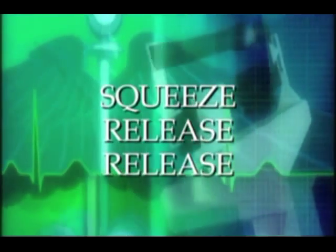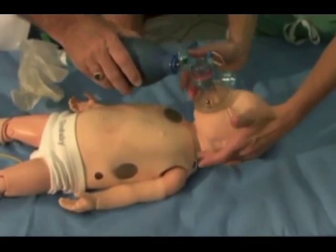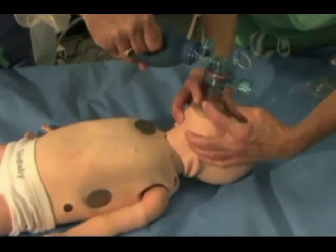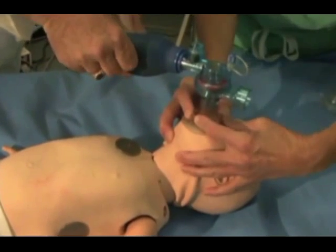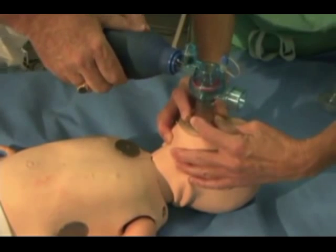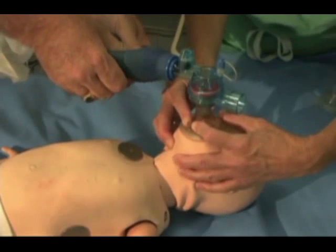Squeeze, release, release is helpful to repeat. Textbooks recommend faster rates for smaller children; however, from a practical point of view, this cadence can be used for all ages, and such fine-tuning of the ventilatory rate is unnecessary for stabilization purposes.